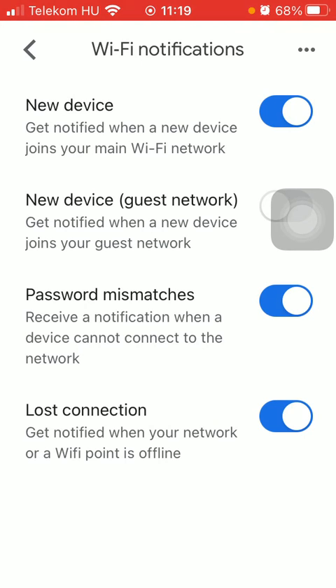So you will get a notification when someone else with their device, or if you join your main Wi-Fi network by adding a new device to your Google Home application.